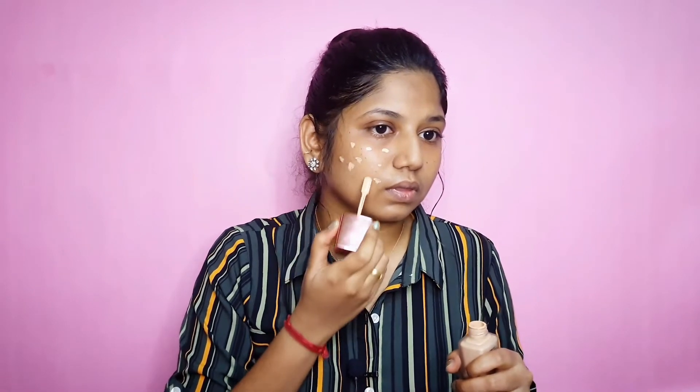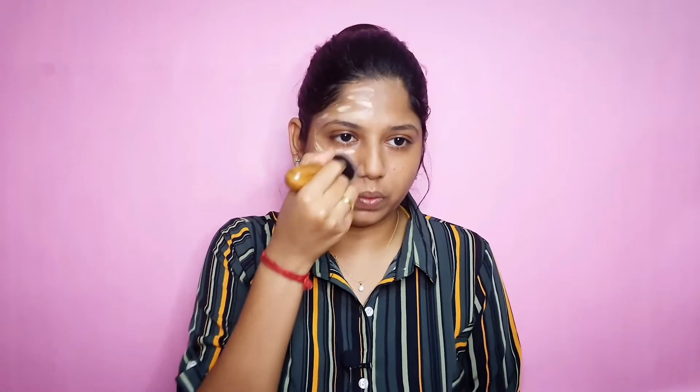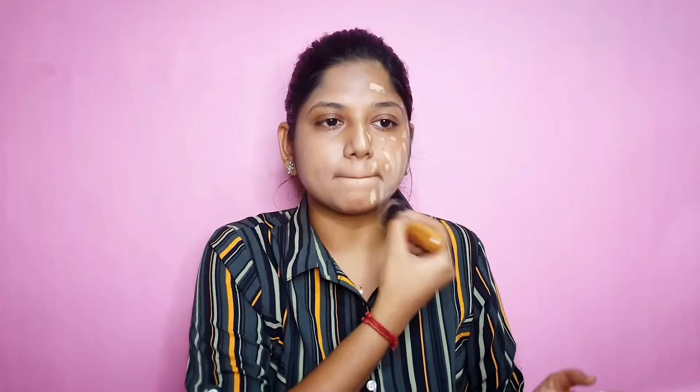We can use an applicator here. You can use a darker shade or a lighter shade depending on your skin tone. I will blend this with a brush — you can also use a beauty blender. Apply a little more for fuller coverage.